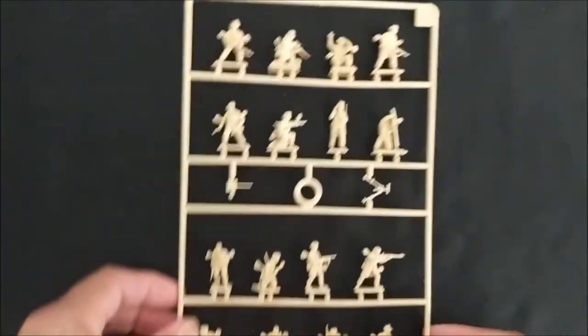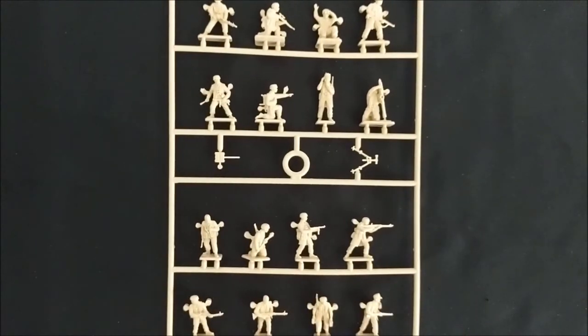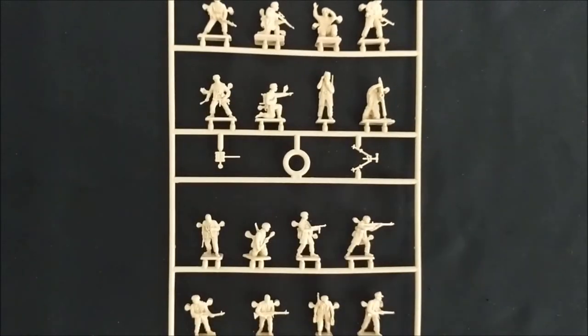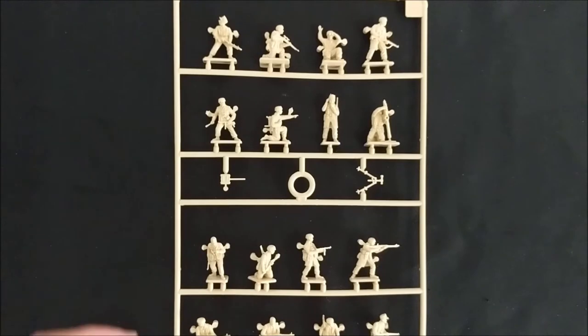Like I said, you get three of these sprues. So that opens up a number of options on how you can set this up for your infantry squads. I'm going to build some of these up and we'll see what we can make out of just one of these sprues. I'll be right back.